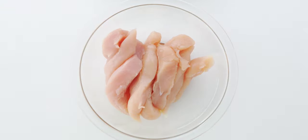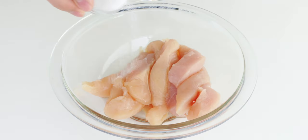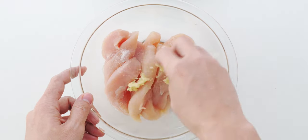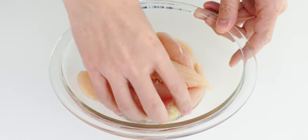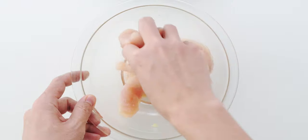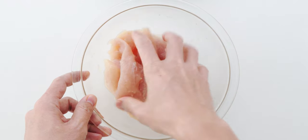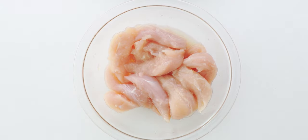Now I'm going to add the chicken to a bowl along with the sake, salt, and grated ginger, then work the ingredients in with your hand. The salt's going to lightly season the chicken while the ginger contains an enzyme called zingibane that's going to tenderize the meat. Ideally you'll want to let the chicken marinate for at least an hour in the fridge, but if you're in a rush whatever time you give it is better than nothing.